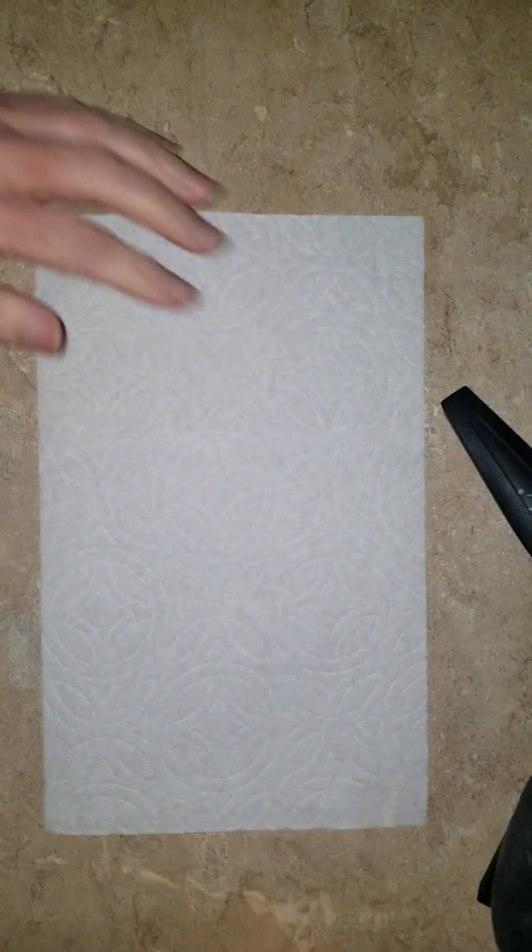Good afternoon. I'm going to be doing a demonstration on how to mix your B complex B Plex Forte. First, go ahead and clean off the surface where you're working and disinfect it.